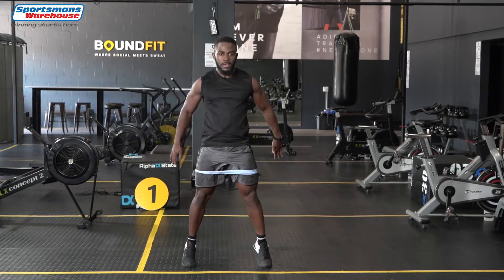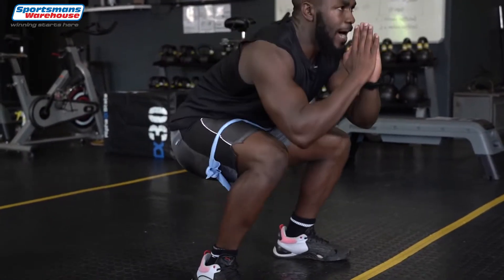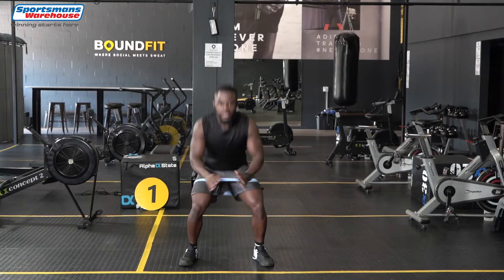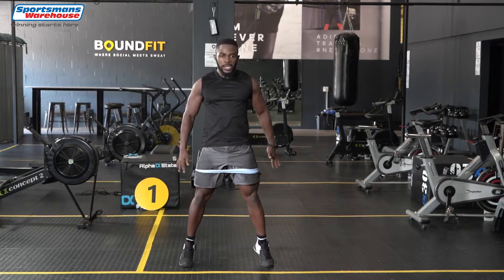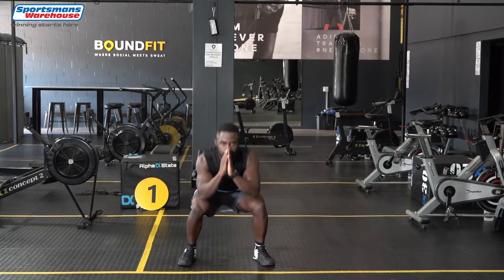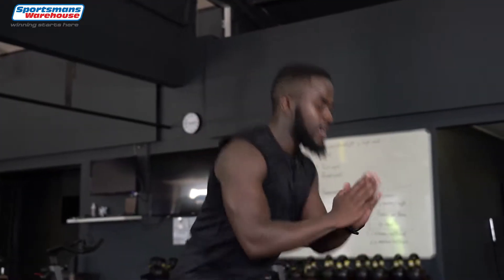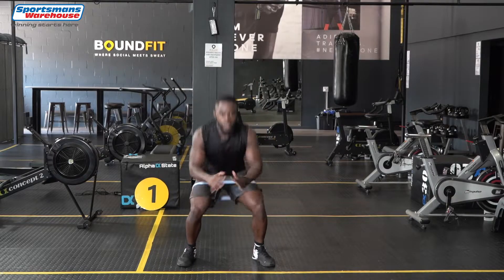One, two, three, four. Keep your legs wide so that the band is stretched and make sure you end up on your toes. Squeeze to make sure those calves are also engaged. Let's go all the way down.